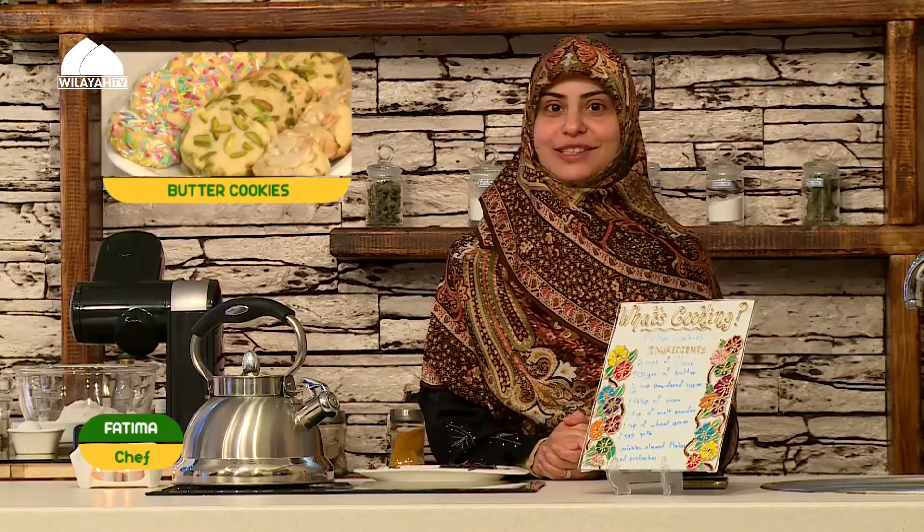Salaam Alaikum, dear brothers and sisters. Another episode of cooking time, and today we have butter cookies — we're going to make them look all pretty and fancy. Inshallah, we hope that you make them at home and enjoy.